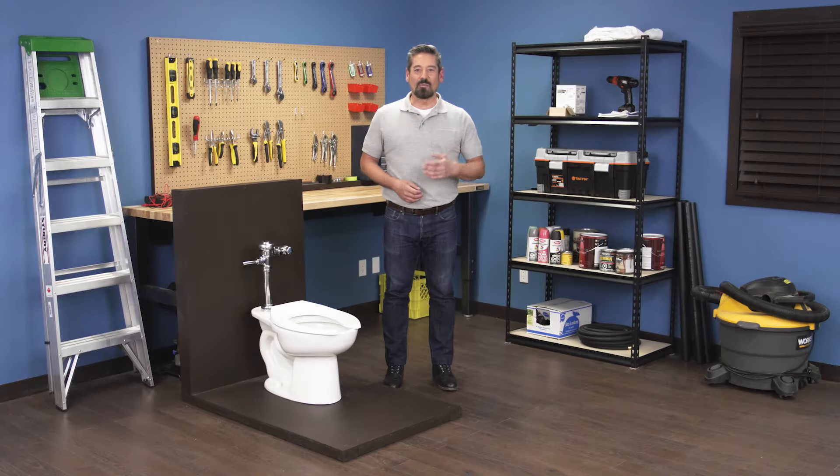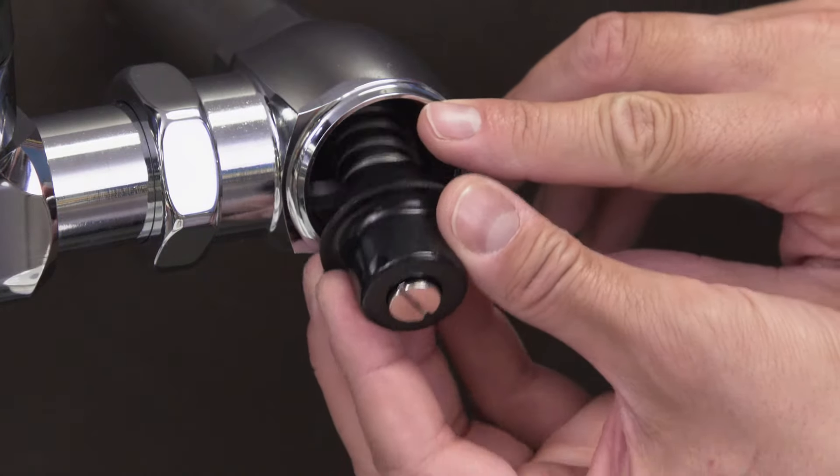Hi, I'm Vance and welcome back to Repair and Replace. In this episode I'll show you how to replace the control stop in a Sloan Regal or Royal flushometer.